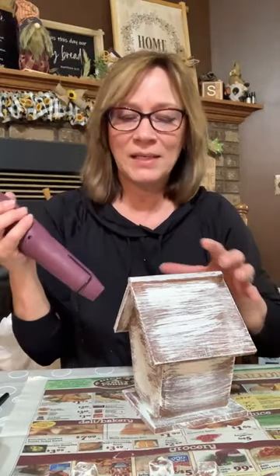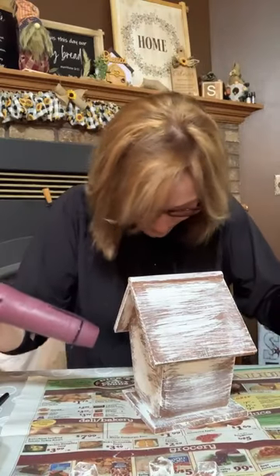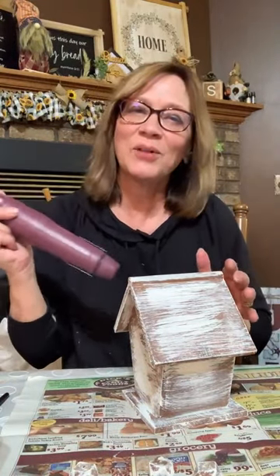Does it matter what size of chip brush? Absolutely not — some are skinnier, you just have to do more places, but it still has that texture. It's not a great brush for full coverage, which is why we use it. If you get paint on your shirt, it wipes off — I already have paint on this shirt, that's why I wore it. I get paint on a lot, so I don't mind. It's an old shirt.